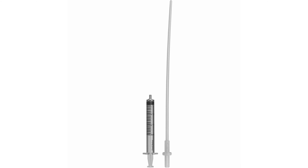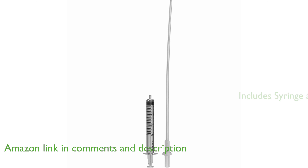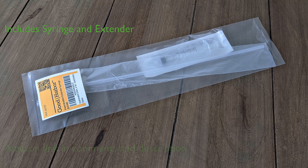The Good Harbor Insemination Extender Syringe IUI Kit is a premium, semi-flexible product with a smooth, rounded tip designed to assist with animal breeding. The kit includes a 3-milliliter IUI syringe and an IUI extender, ensuring you have all the necessary components for the insemination process.